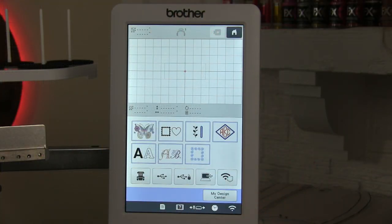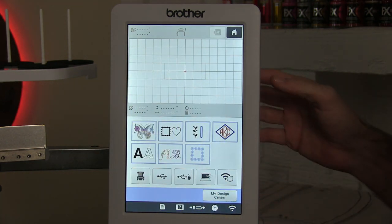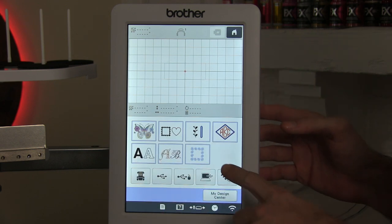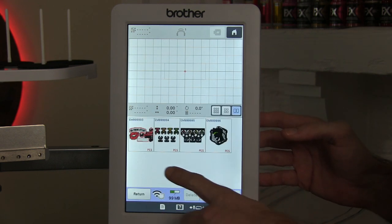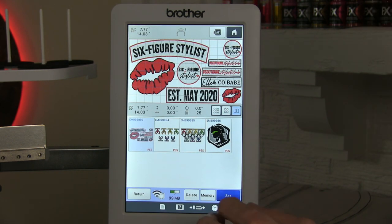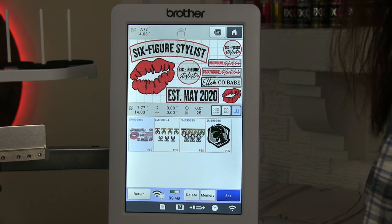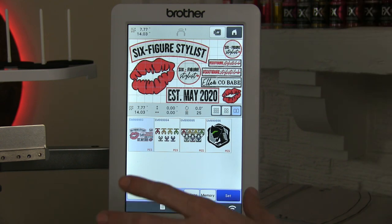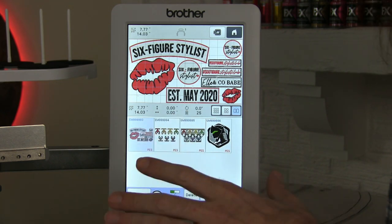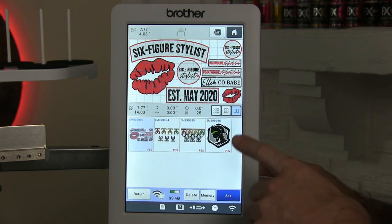Before we thread our machine or do anything else, first we have to come up with what design we're going to embroider. This machine has a bunch of preset things that you can do, but I designed my own custom embroidery. A friend of mine named Michelle owns a salon in the Milwaukee area called El & Co Salon, and she commissioned me to do a bunch of patches for jackets for herself and all of her staff.